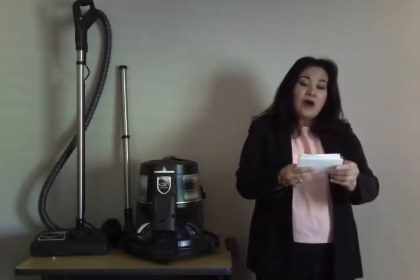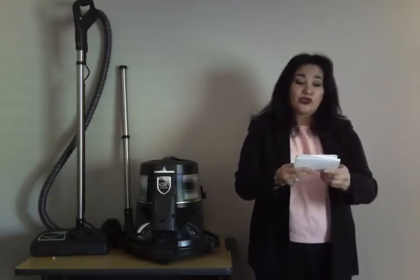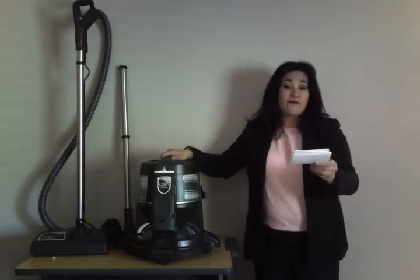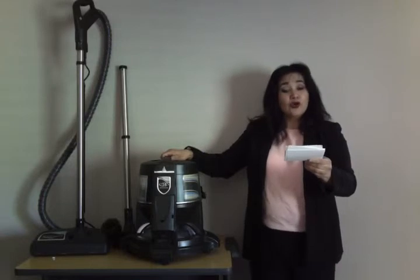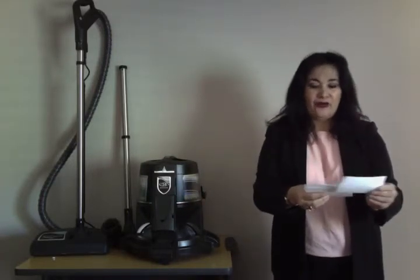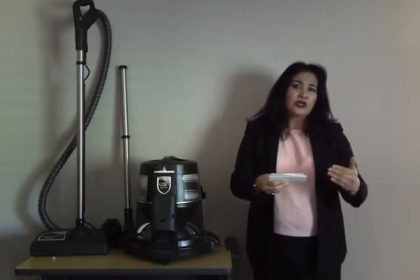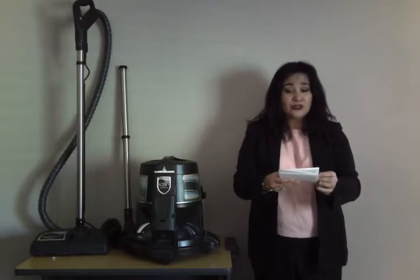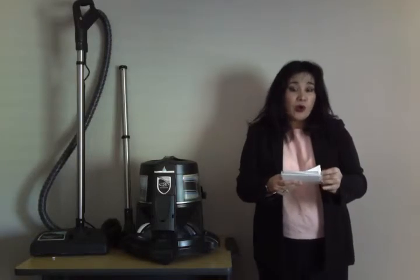The power selection switch controls the speeds of the Rainbow model. It has a high speed for general cleaning. It also has a low setting for washing and purifying the air. It includes a few attachment tools: an upholstery tool, dusting brush, floor brush, and wall brush.